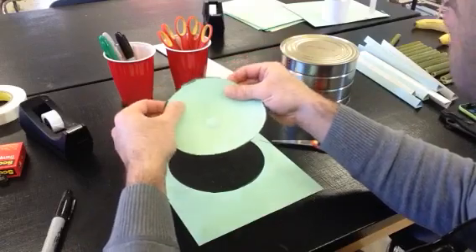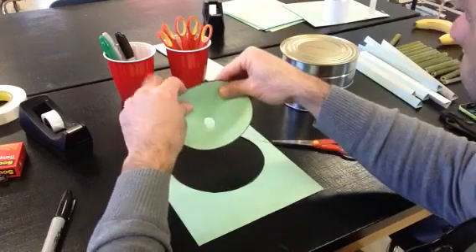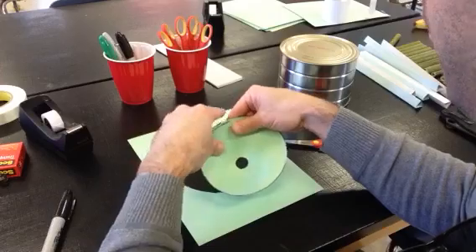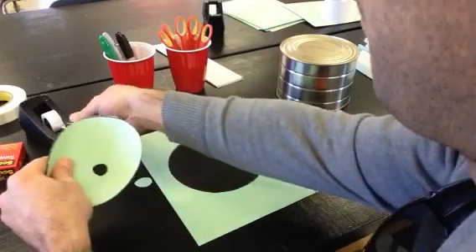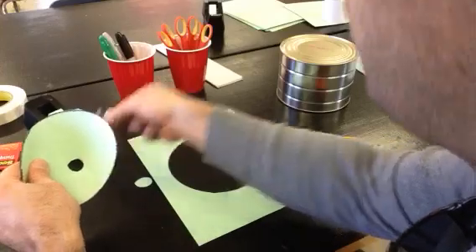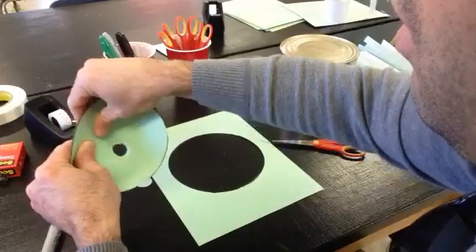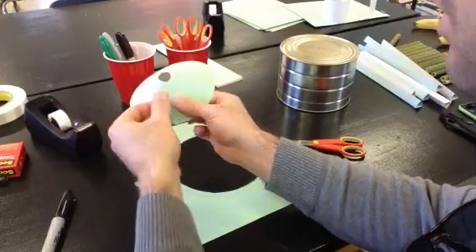Depending on how much you overlap it, you could overlap it just a little bit and have a very shallow funnel, or overlap it a lot and get a steep-sided funnel. I like to do somewhere in the middle. The speed and direction in which the marble is rolling into the funnel will determine how successful your funnel is.